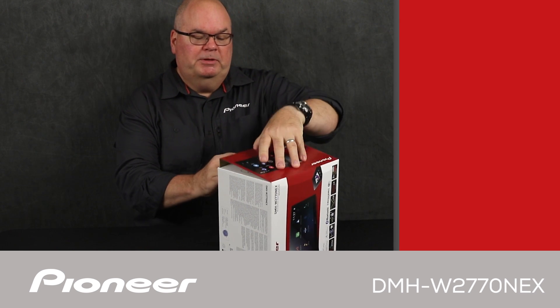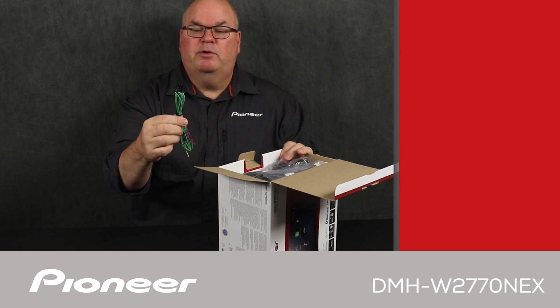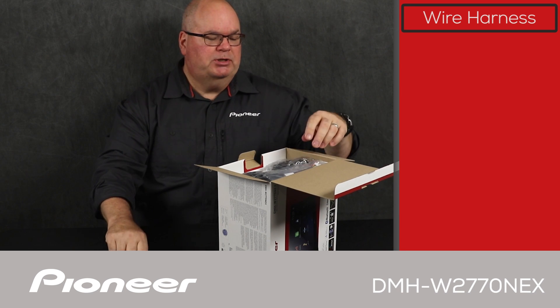Let's pop this open. There are quite a few things in this box. We'll start off with the wire harness. This is how we get all of the electrical connections from the in-dash receiver over to the vehicle — power, ground, speakers, and all sorts of those connections.